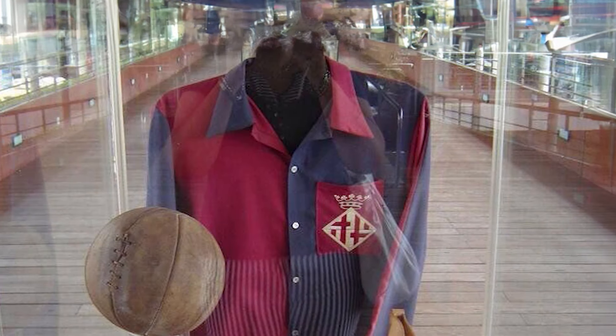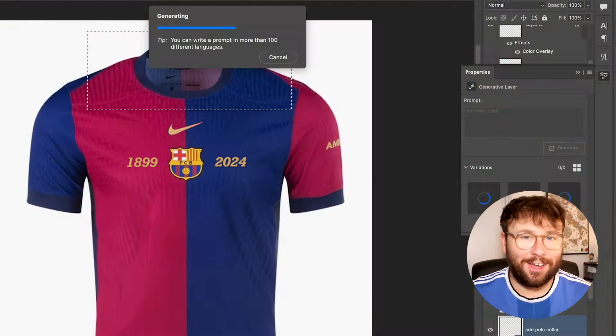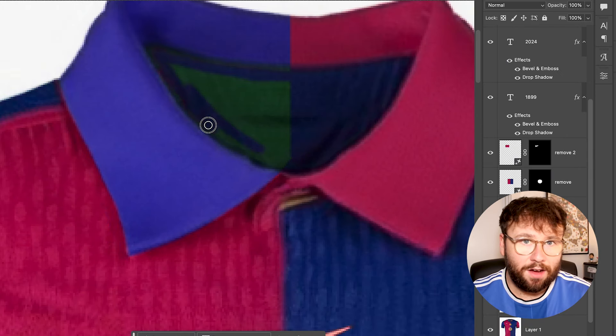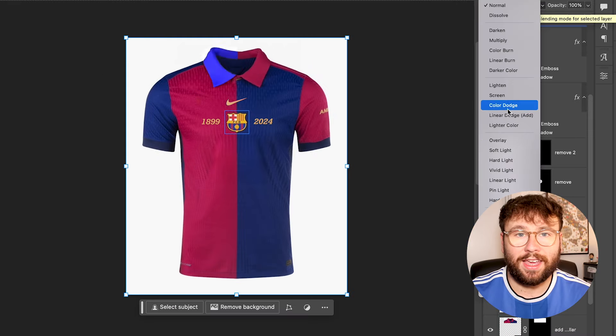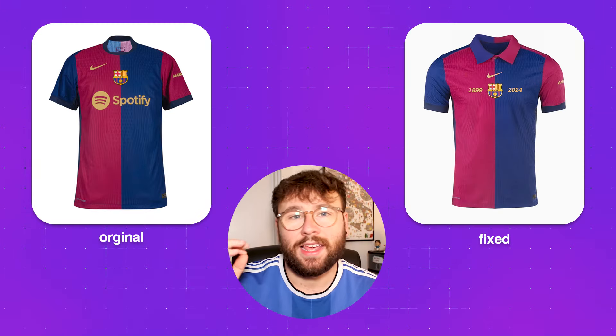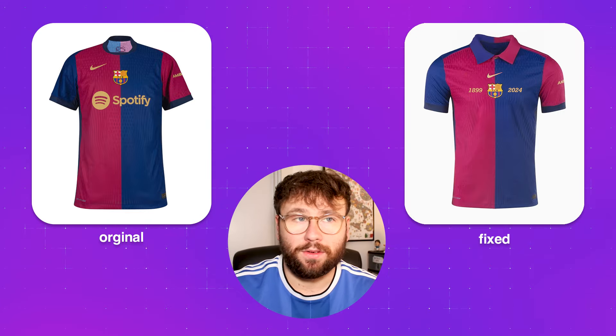I moved the Nike logo to match — I hate when it's floating on its own. I also tried to bring the Spotify logo back in but it just doesn't work, so I scrapped it. I needed to change the collar color, inspired by the very first Barcelona kit — that polo collar. I used AI to get a nice color and then made it half-and-half to fit the design on the front. I just think this is a more fitting homage to the anniversary they were going for.